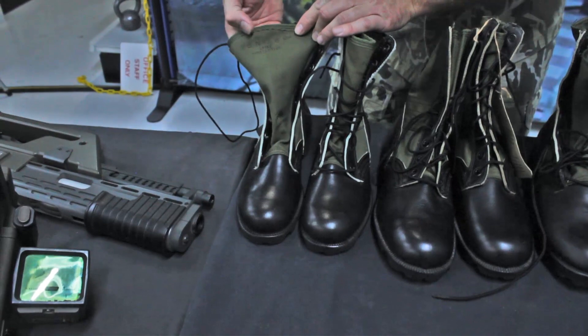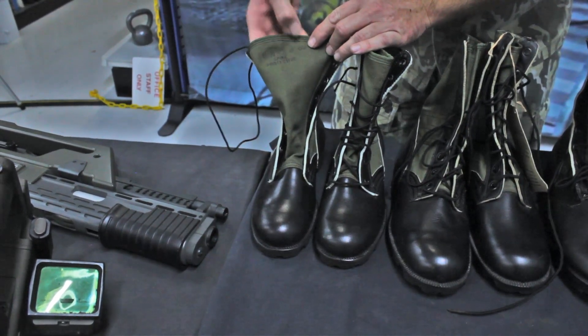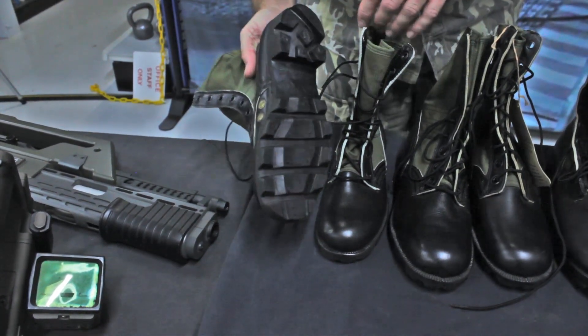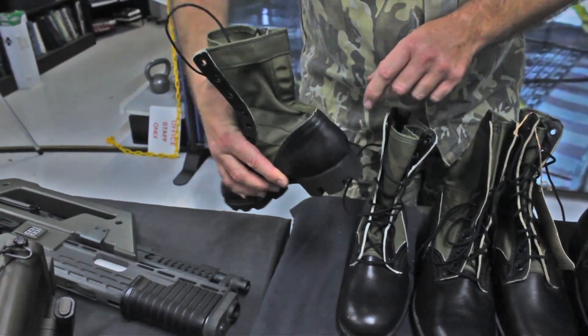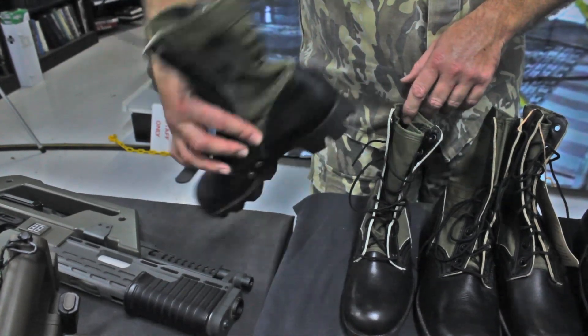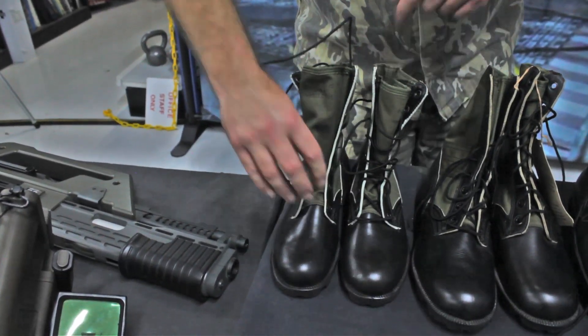Here we have a size 5 narrow, manufactured August 1969. It has Panama tread and it has a rear seam. Typically the rear seam and the Vibram tread are characteristics of an early boot and make it more desirable.